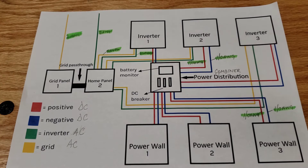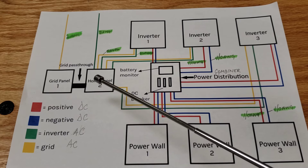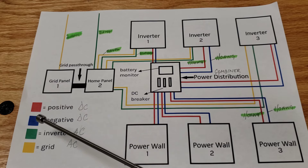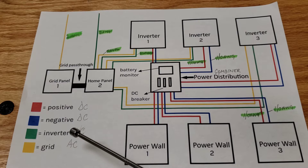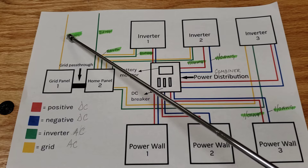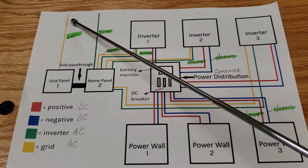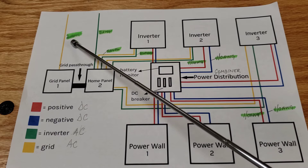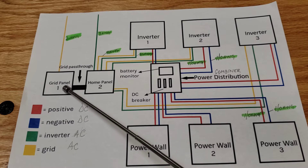Here is a mock-up of my system — a wiring diagram. The color coding is: red is positive DC, blue is negative DC, green is inverter AC output, and yellow is grid AC input. The supply line from the grid is marked yellow — that's a 2 gauge THHN wire from Home Depot, running down to the grid panel that supplies the inverters.